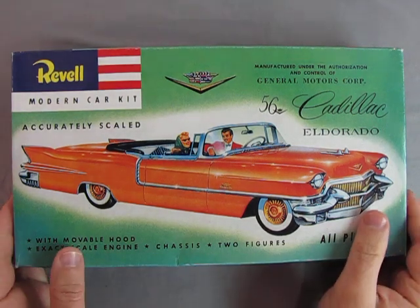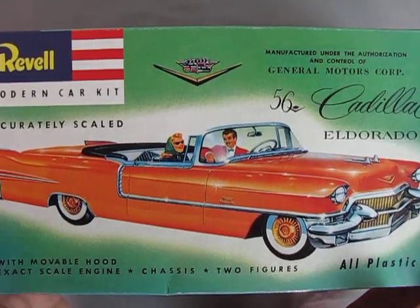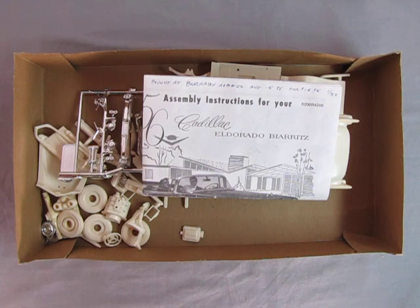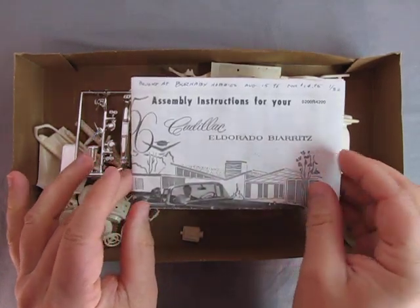Now as we open up the model, I have a little confession to make. I did try to build this as a slot car but I actually never really got very far with that because it was kind of complicated the way the model was set up, so I kind of abandoned that — but I did build some of it.